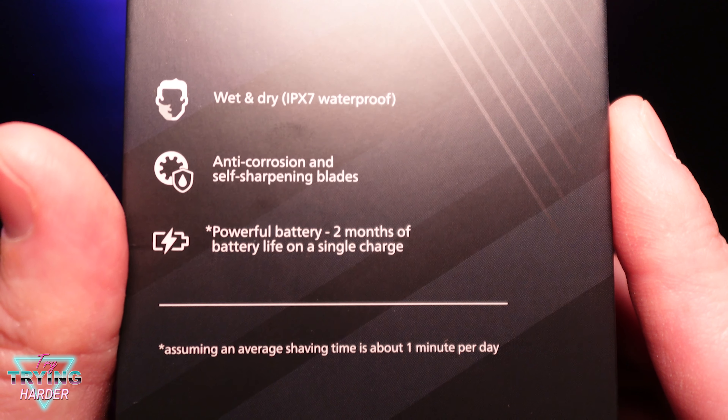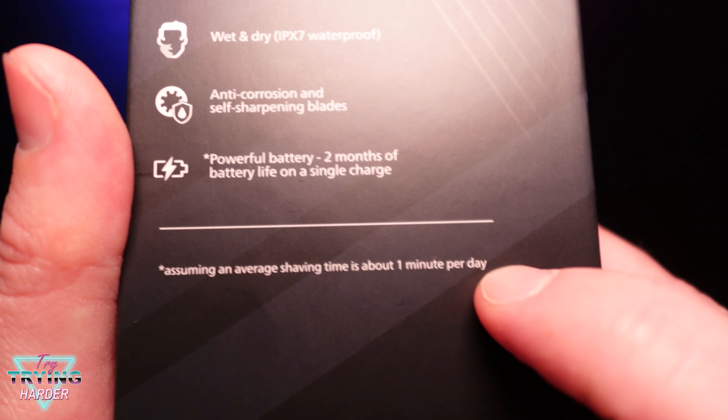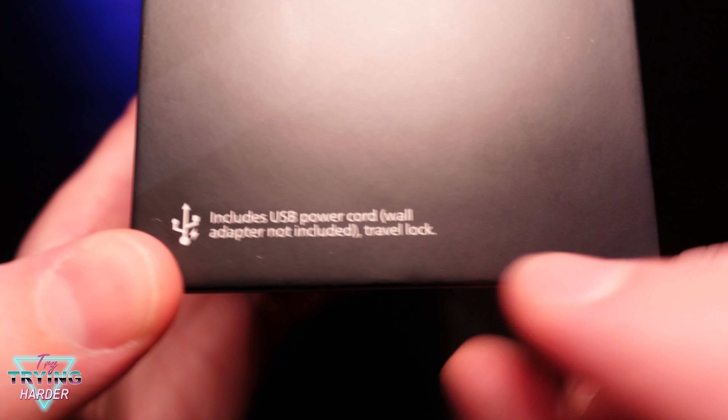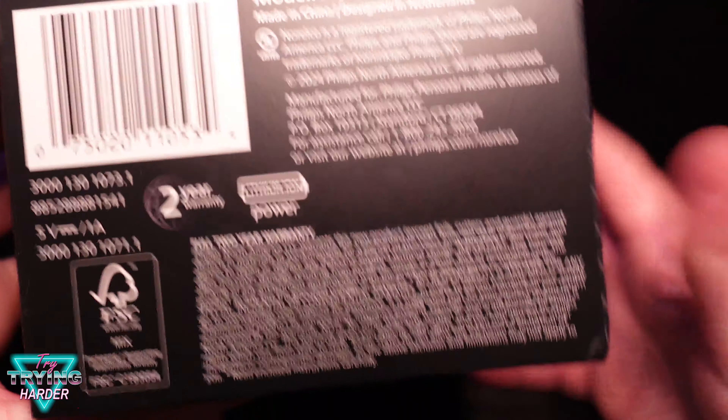A powerful battery — two months of battery life on a single charge, assuming an average shaving time of about one minute per day. One minute a day, that's a fast shave! Includes a USB power cord and travel lock — I like that. And they're starting to say things don't come with the wall adapter.